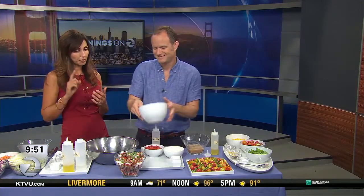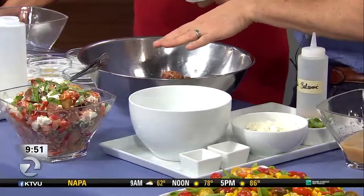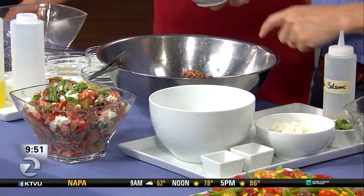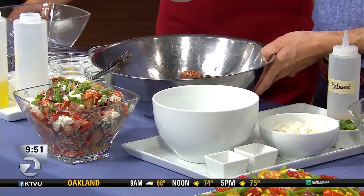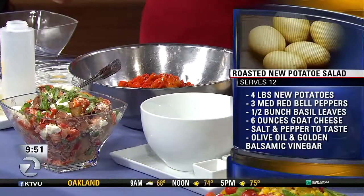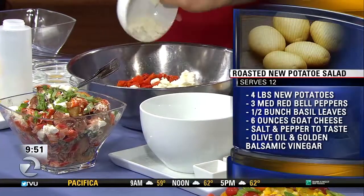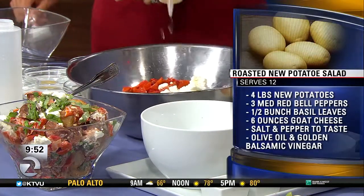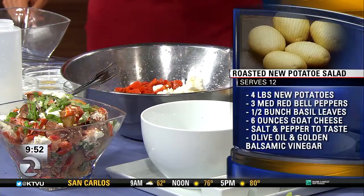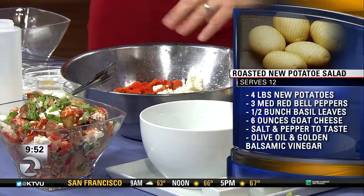Let's move on to the potato salad. I've had potato with mayo and with sour cream, but this is a vinaigrette-based one — it's really special. I learned this salad from a woman named Melissa in New York City who has a very fancy bakery. You take the potatoes and roast them rather than boiling them, and ideally you roast them that morning so they stay crispy and delicious. Then you add roasted red peppers, fresh goat cheese — or feta if you prefer — any kind of flavorful salty cheese. There's also golden balsamic, plus a little extra salt, pepper, and olive oil, then just toss it together.